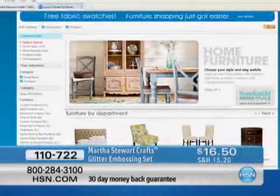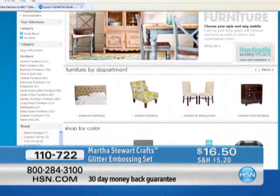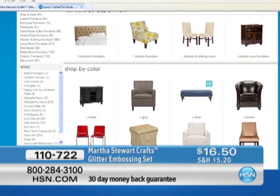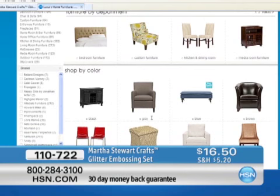If you're looking for furniture, we've got the perfect place. Have you seen our House Beautiful marketplace? From beds to dining room to chairs to lamps, we have it all, plus free shipping.